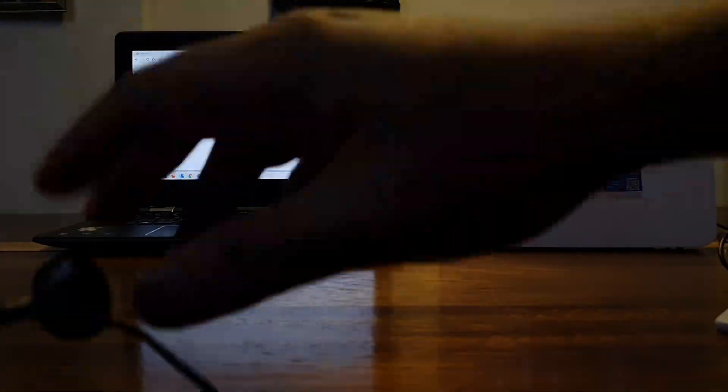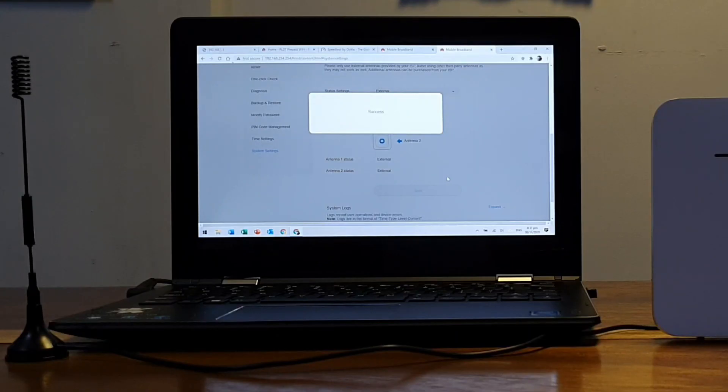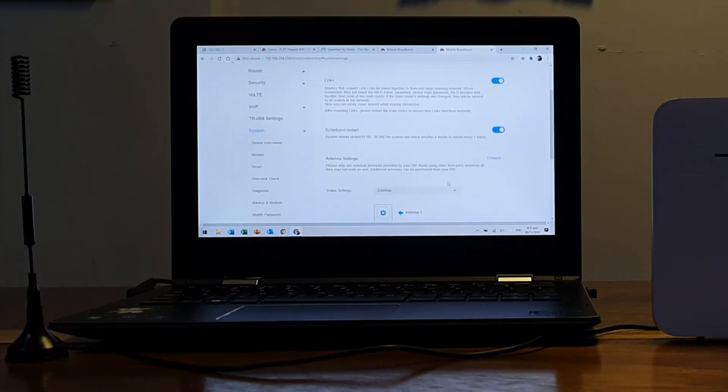Again, just to check, this antenna was also detected by my Globe CAT7 modem.